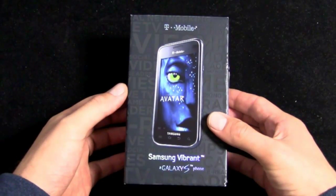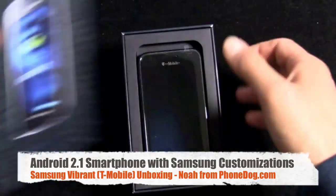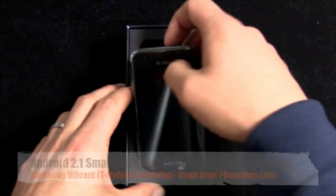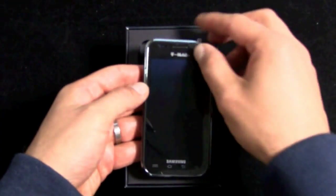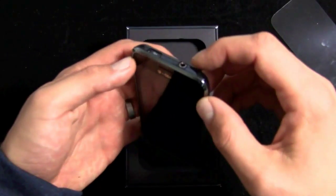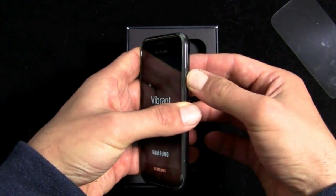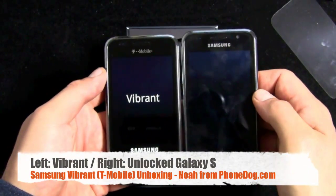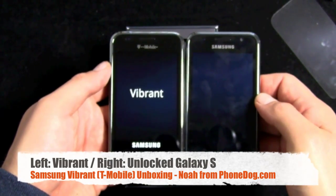First, $199.99 with a two-year contract after rebate from T-Mobile. And here it is — just got the demo. Thank you to the grown men and women at T-Mobile for loaning us this device. This one looks a lot more like the unlocked Galaxy S than the Captivate. AT&T kind of went with their own styling cues on that one and mixed it up a little bit.